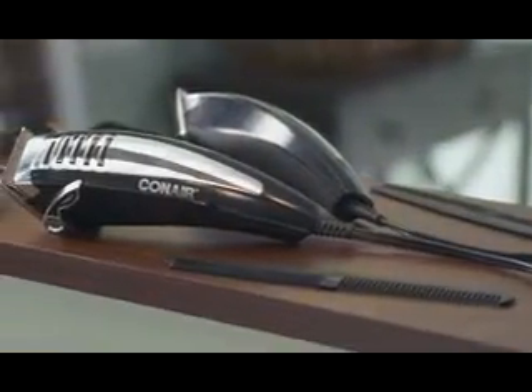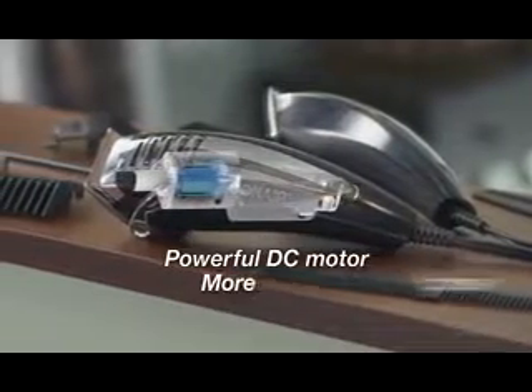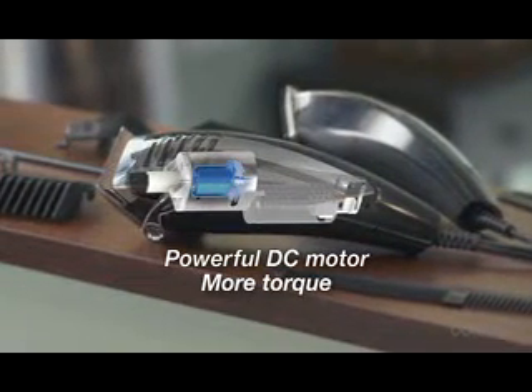And they're driven by a state-of-the-art, lightweight, high-torque rotary drive motor, giving this clipper a powerful competitive edge.